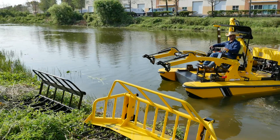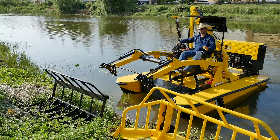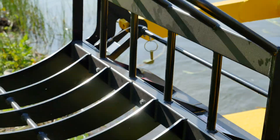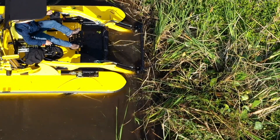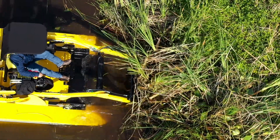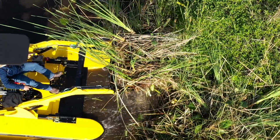One of the really cool quick-change implements for the WeDo — actually my favorite — is the WeDo root rake. It couples to the front of the boat and takes a few moments to switch over. You can use a root rake to rip and tear out vegetation such as cattails right from the bottom of the shoreline. Once you can get the roots of these materials out of there, you're not going to have to deal with them growing back.